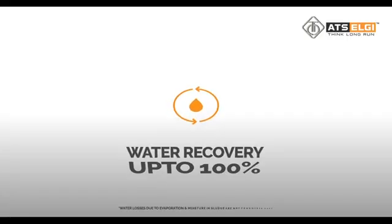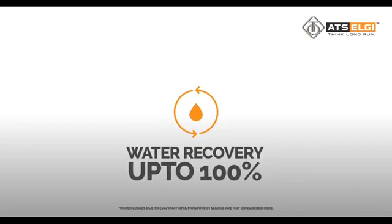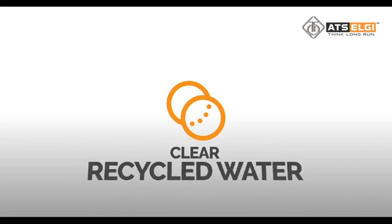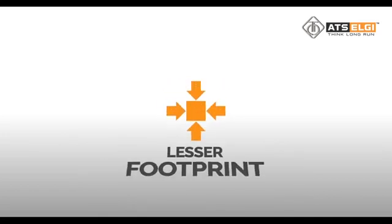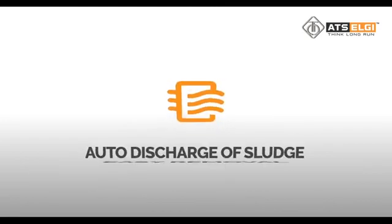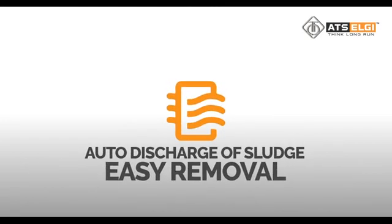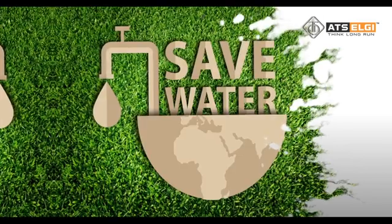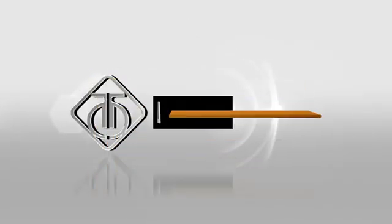Water recovery up to 100%. Zero discharge into sewage. Clear, recycled water. Lesser footprint. Automatic dosing without any manpower. Auto discharge of sludge which can be easily removed. Continuous process. Save water with ATS LG — creating the future for water recycling.